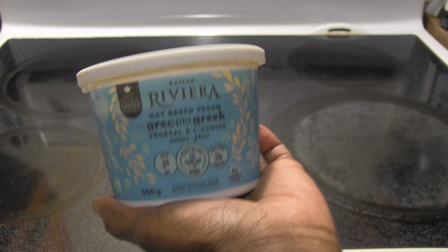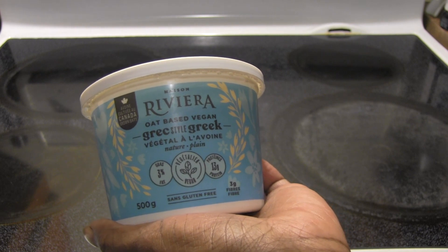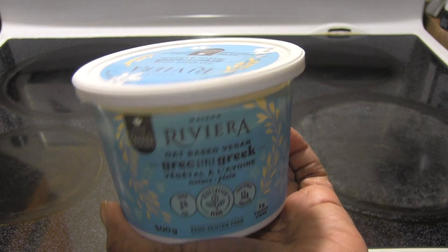Hello everyone and it's time for another product review. This time it's the Riviera Oat-Based Greek Yogurt. It has three grams of fat, it's vegan, and it has 13 grams of protein.